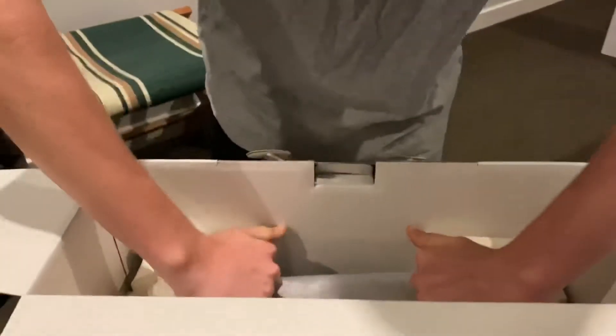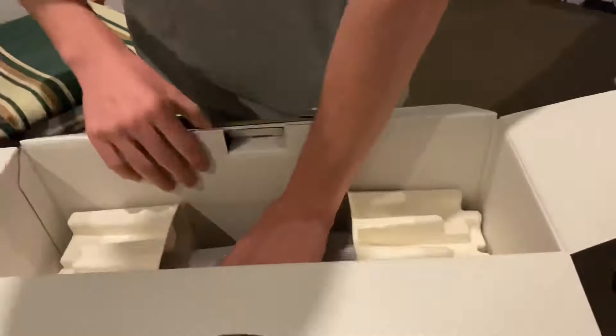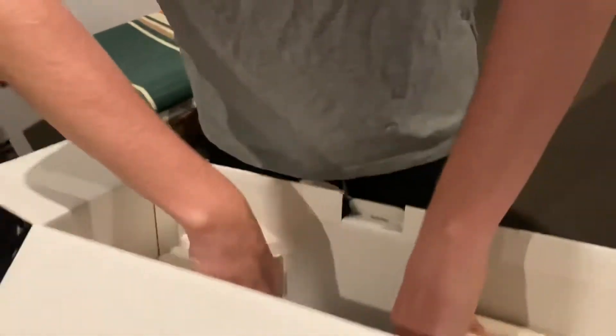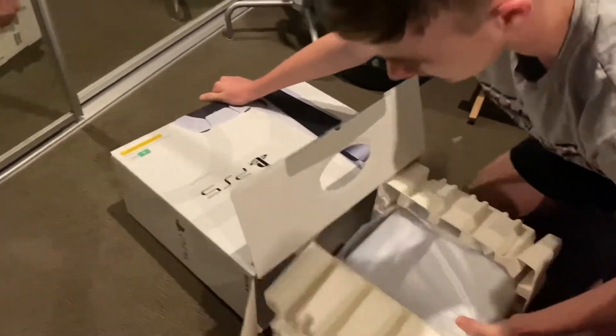Let's take these out, ready? How do I grab this out? You know what I'll do? I'll go on its side. Bang, check that out, guys. Look, nice and fresh. PS5.